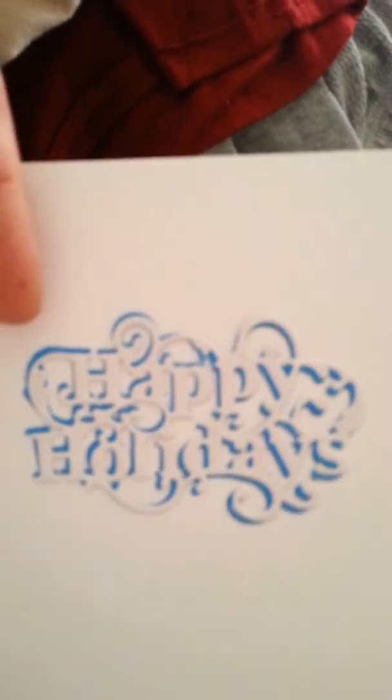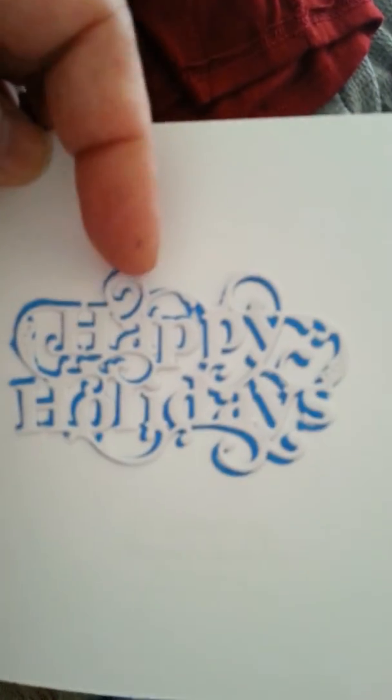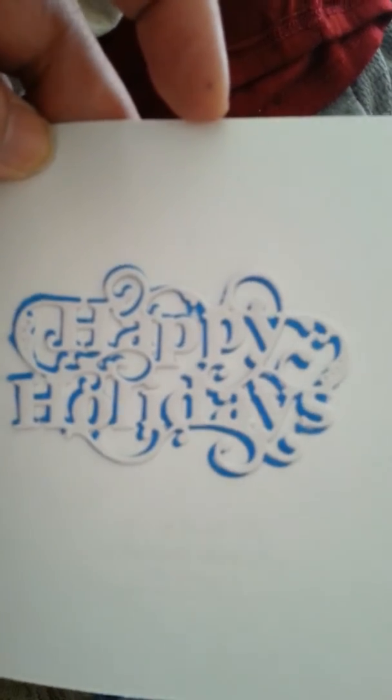And then on the inside it says Happy Holidays. This is a Spellbinder die that I had gotten while it was on sale for like $4 or $5.